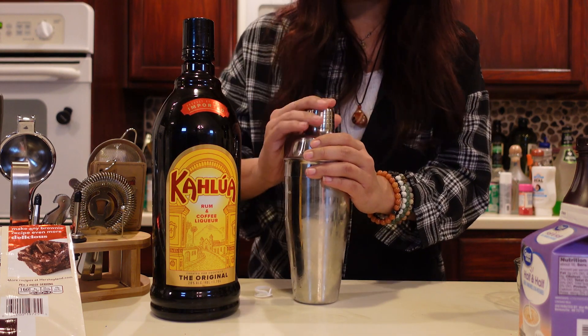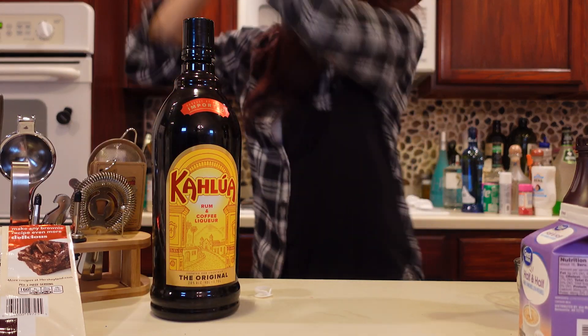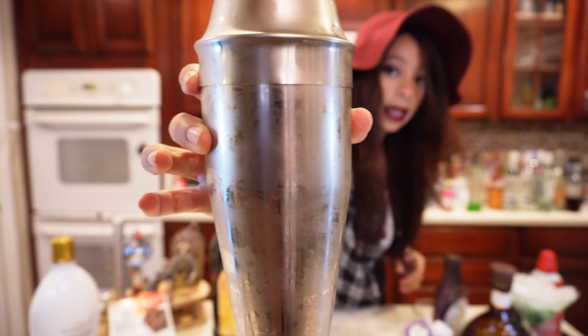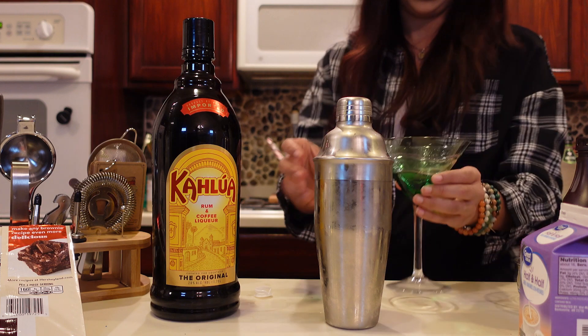I've been working on the technique a little bit, so you guys in the comments below, tell me how I did. My fingers are officially cold. And if you can see, there is perspiration. Now take our chilled glass and I'm going to dump out the ice.